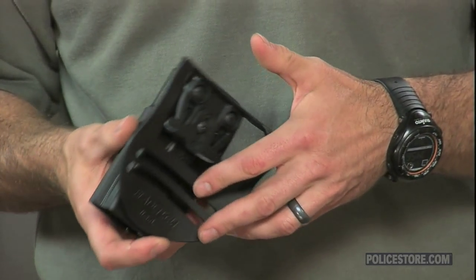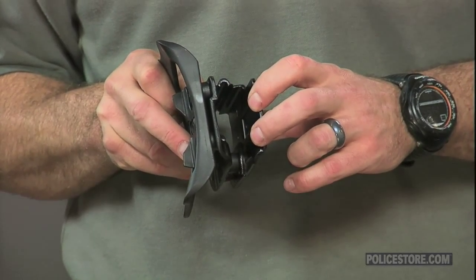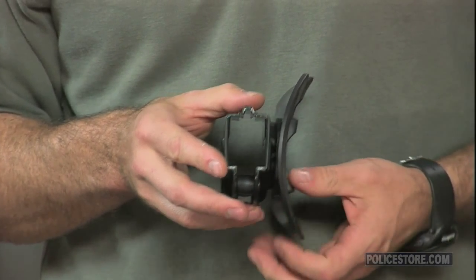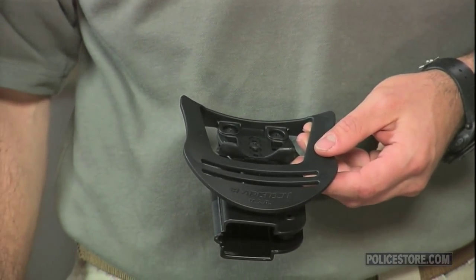These holsters won't soften in extreme heat or become fragile in the cold. As an added benefit, because it's injection molded, the Revolution is available at a price point well below other options in the Bladetech line.